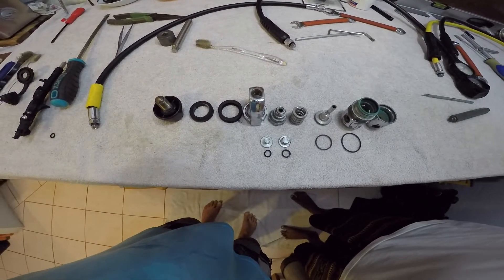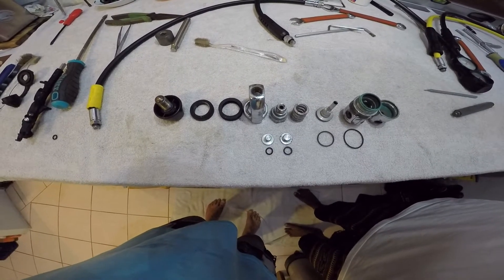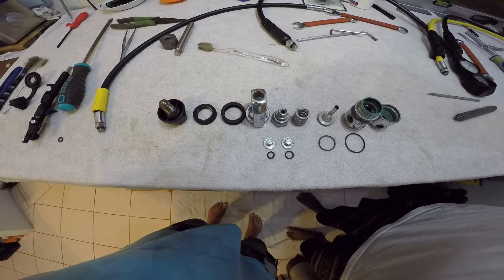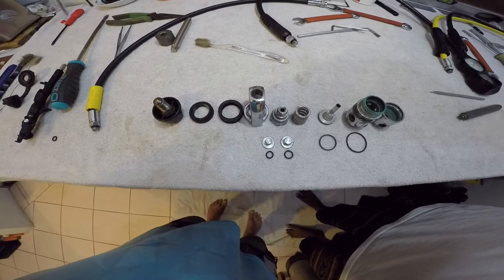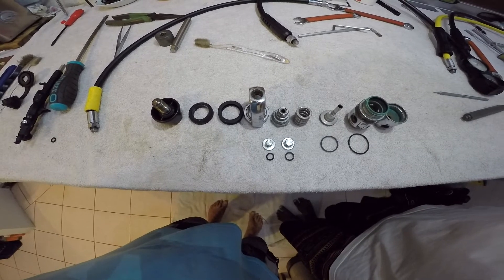Регулятор не из дешевых. Это версия Atomic, которая идет со второй ступенью Z1. Регулятор у нас разобран на те элементы, которые сейчас перед вами представлены.